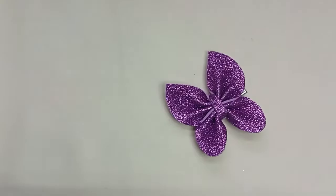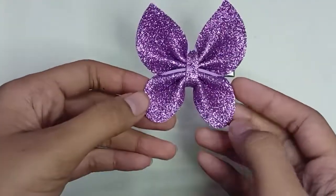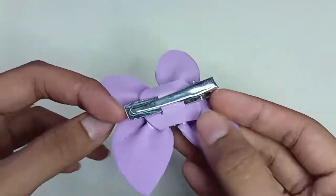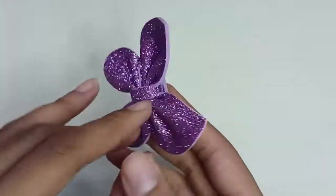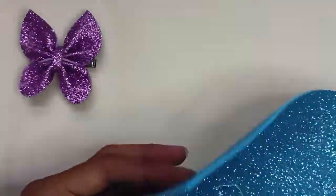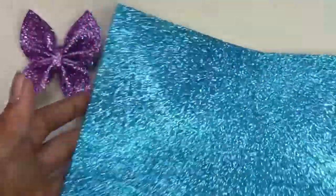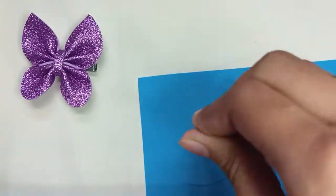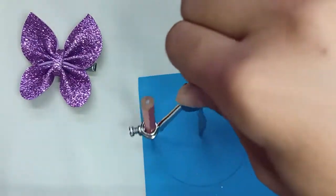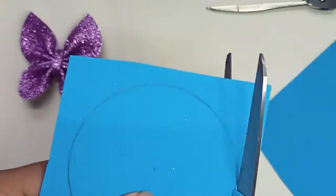Hey guys, welcome and welcome back to my YouTube channel! Today I'm making this beautiful butterfly hair clip — a glitter foam sheet hair clip. You need glitter foam sheet to make this.